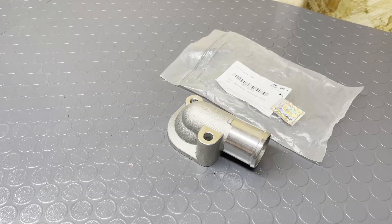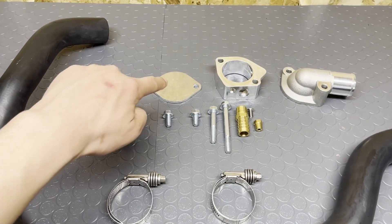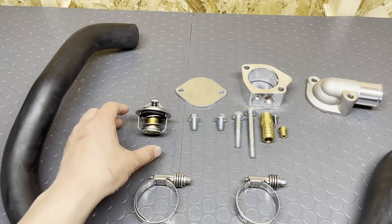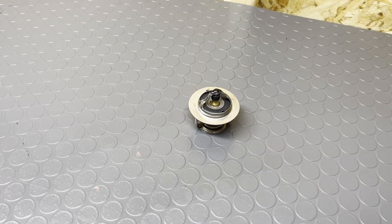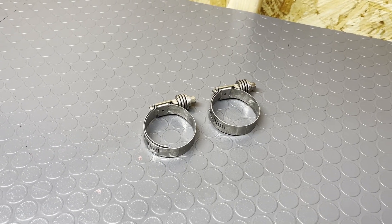For the rear water neck, we went with a water neck from a Kia Sephia. For the front water neck block off, I went with this block off plate from Miata Source. And for the thermostat, I went with the OEM Mazda unit. And for the hose clamps, I went with these constant tension hose clamps from Mishimoto.